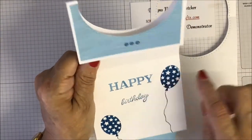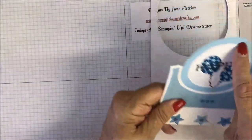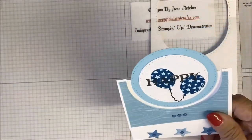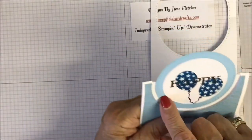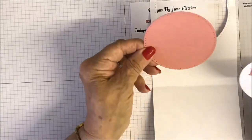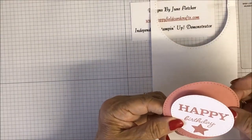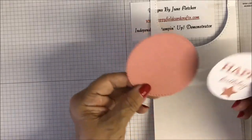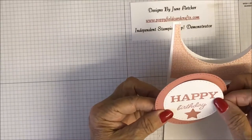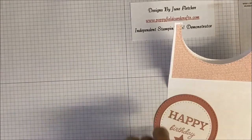For the circles you want something smaller than the one you've just die cut. The blue is about two and three quarters inches and the white card two and a half inches. I've already done that to save some time. I've used the Rococo Rose cardstock, which goes with that paper really well, and I've stamped it using the stamping pad in Rococo Rose.